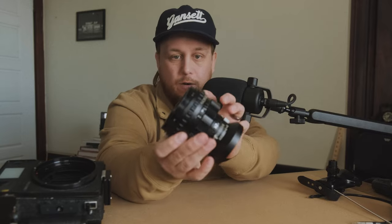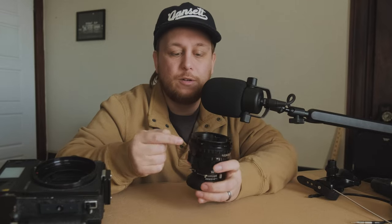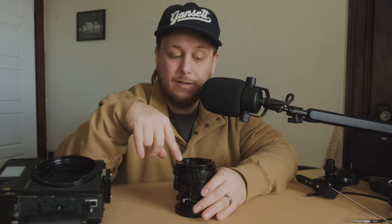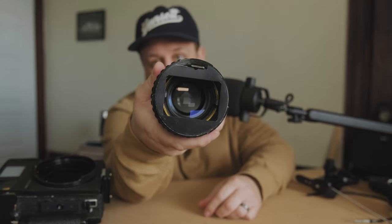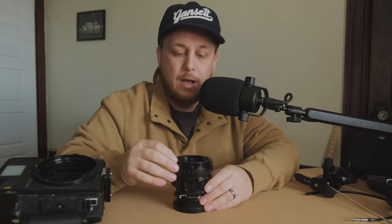It turned out they had pulled the baffling off an older version of this lens — the single-coated silver-back version — and put it onto this one, the new all-black 'blue dot' 100mm f2.8, thinking everything would be fine. Apparently that baffling is slightly different. I just made a small modification with metal shears, cut it, spot-glued it back on — which is what Mamiya did from the factory anyway — and now it's fully operational.